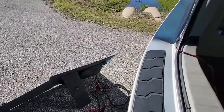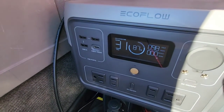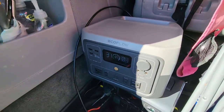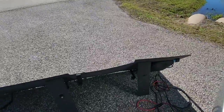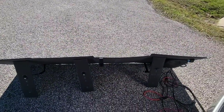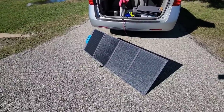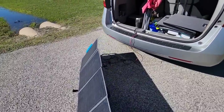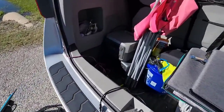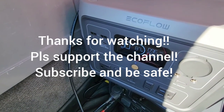Which one would I choose? Honestly, I'd go with the BluEetti because it's more user-friendly and easier to manage — it has legs in the back, unlike the EcoFlow. Either way, you can't really go wrong with these two. It just depends on your preference. I hope you guys liked this quick comparison of the EcoFlow 110 and the BluEetti PV120. Please subscribe, like, and be safe out there!